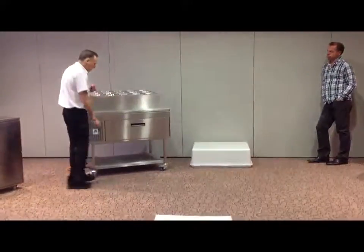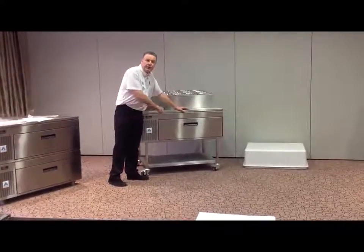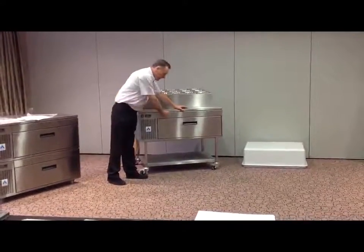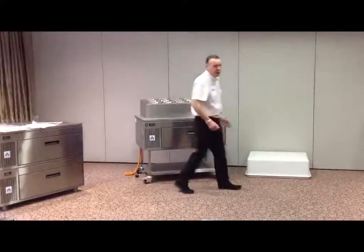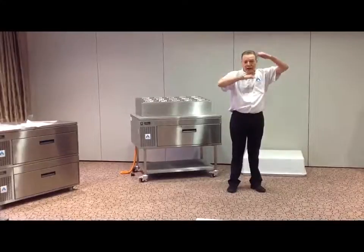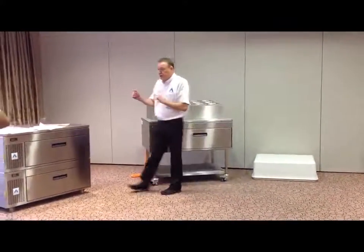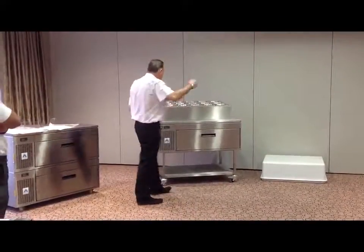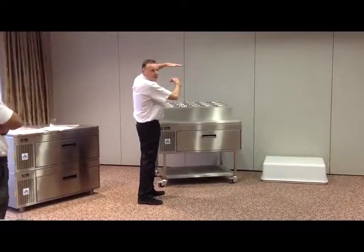What we'll do is we'll replace the upright with a conventional under-counter unit with doors on it. Let's understand what you get with a door. With a door, you get a series of shelves that go like that. In a hot, busy service kitchen, when you open the door, you can only reach stuff at the front of the shelf.